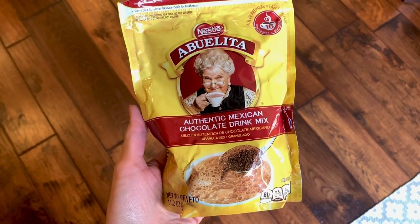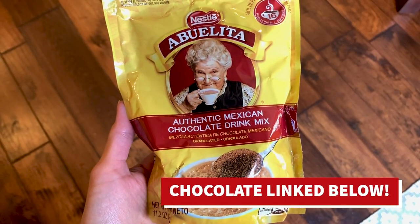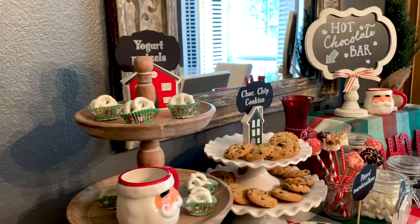I couldn't let you go without telling you about my absolute favorite hot chocolate. If you've never tried it you should check it out — you'll probably burn your tongue on the first sip like I do every year, but it's so worth it.